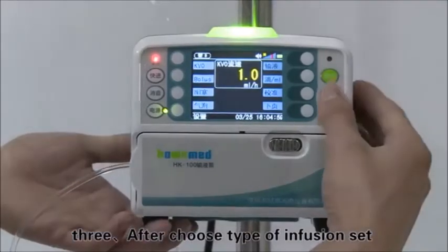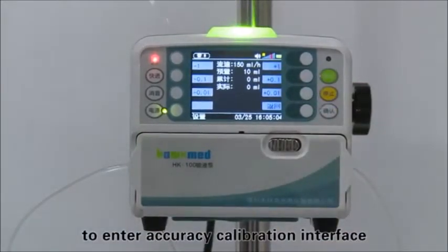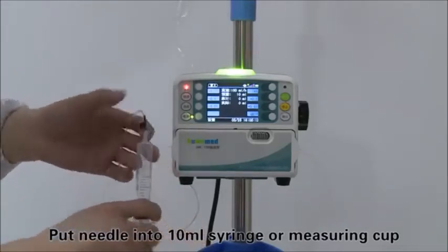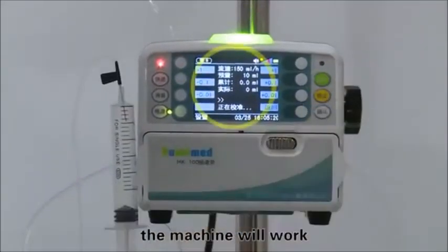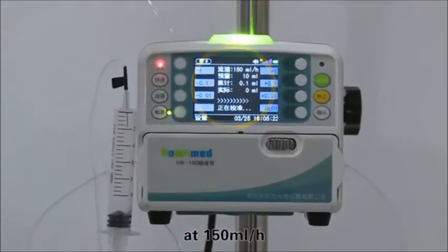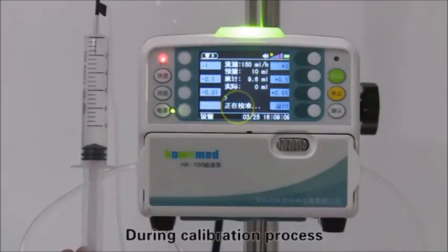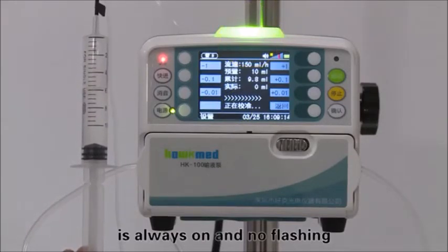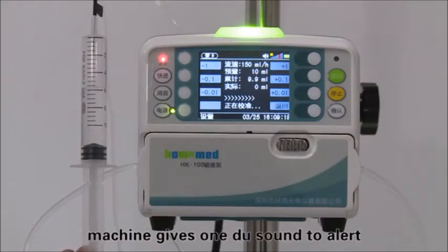After choosing the type of infusion set, press the accuracy soft key to enter the accuracy calibration interface. Put the needle into a 10 milliliter syringe or measuring cup, then press the start key. The machine will run at 150 milliliters per hour with a volume limit of 10 milliliters. During calibration, the green indicator light stays on without flashing. After 10 milliliters finish infusing, the machine gives a beep sound to alert you.